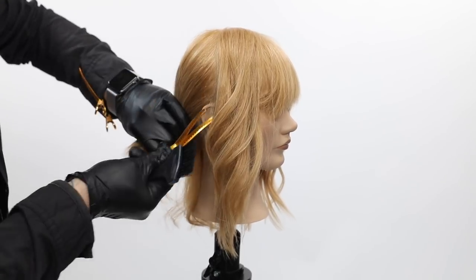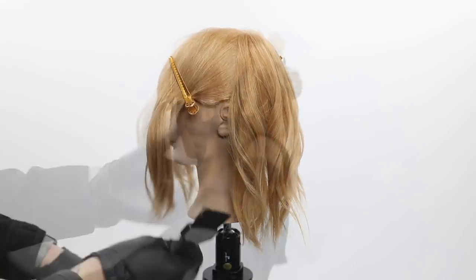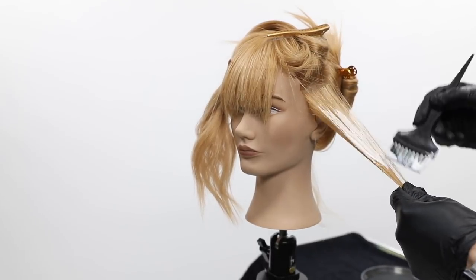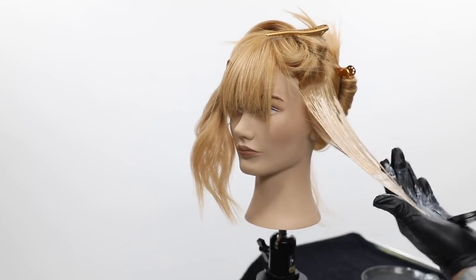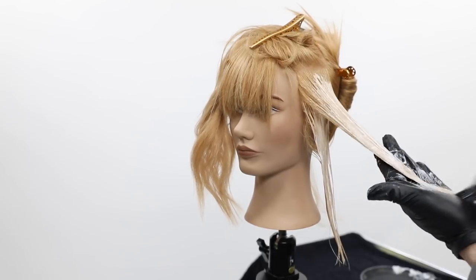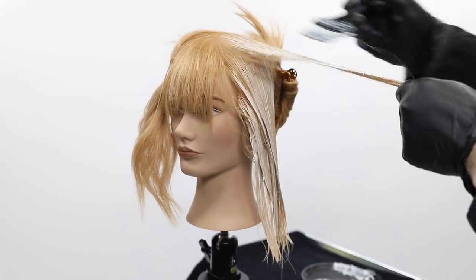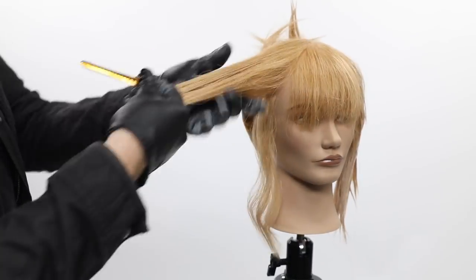Let's get started with the application. We're keeping the sectioning very simple — just the four quadrants you learn in beauty school, then taking small sections as we work through the head. We want to create an overall brighter canvas so we get the true tones when we put the Pop XG on. We start scalp to ends, brushing in — not getting it on the scalp — fully saturating each section. We're using the Skylight balayage lightener because you can work over the top of the hair without foils, working half-inch sections all the way up to the top.